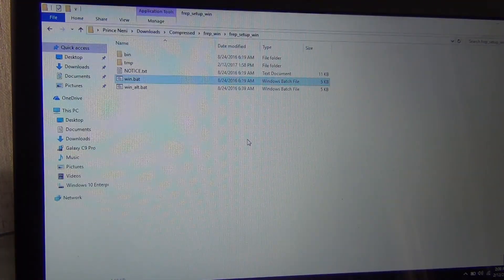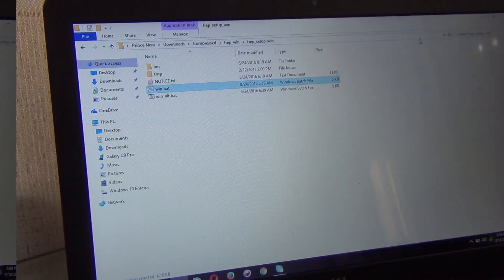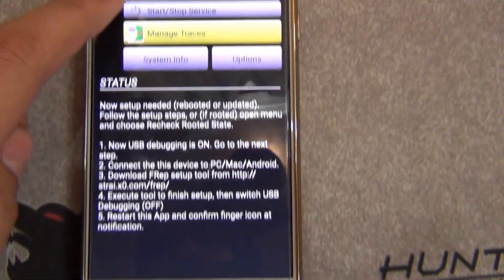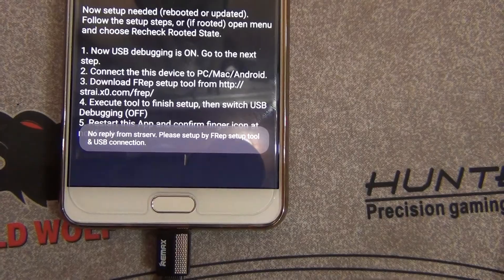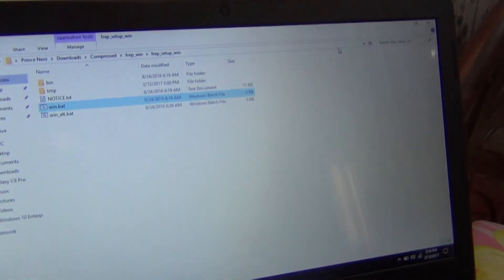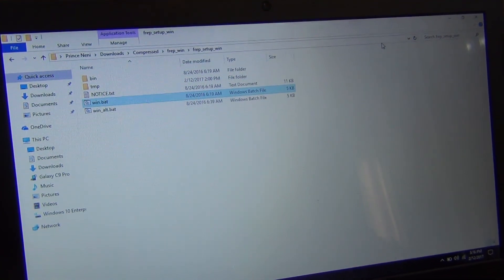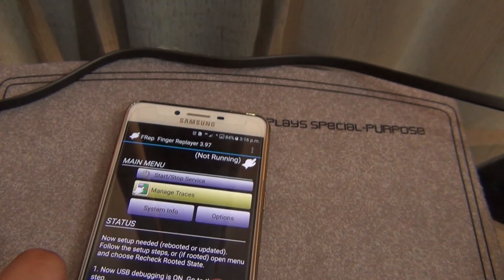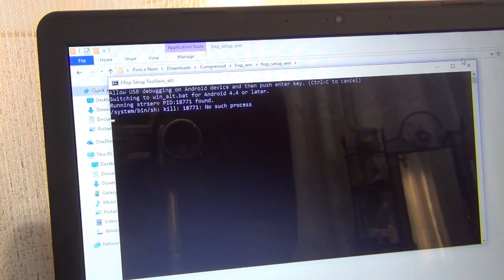After downloading the file, just open it and you will find a file called win.bat. On the phone, it's still saying service not running — even when I click Start Service, it says set up again. Just double-click win.bat and it's asking me to allow USB debugging. Click Allow, then press Enter.